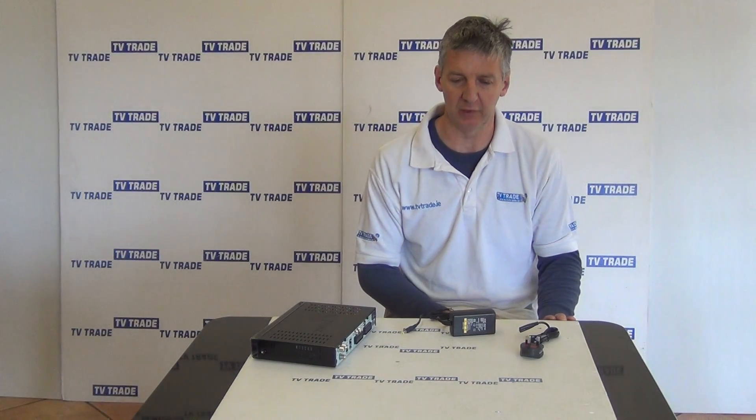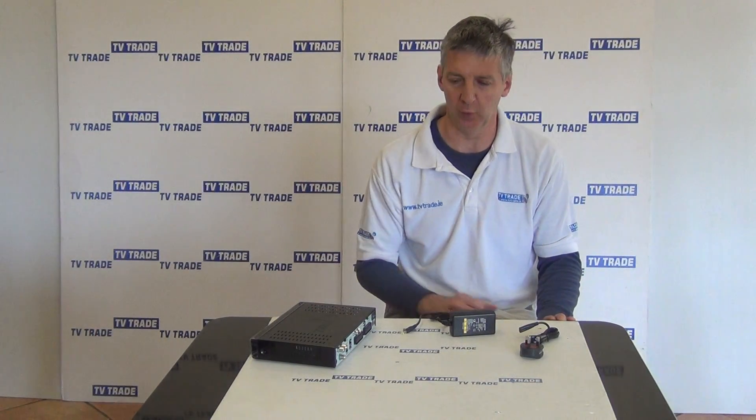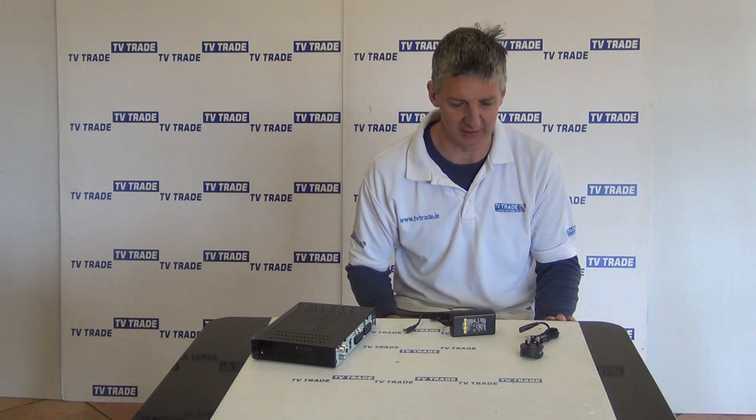Hi, I have in front of me here a spare power unit for the Triax TSC-114 combo receiver, which we can see here on my right hand side.